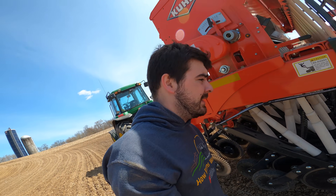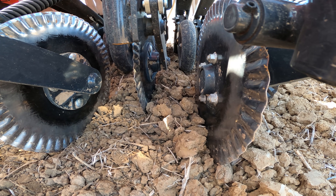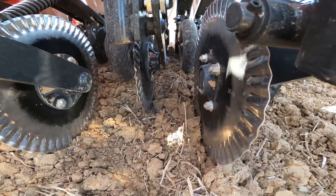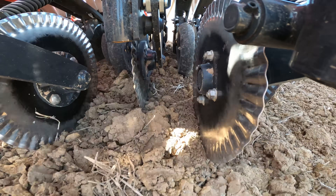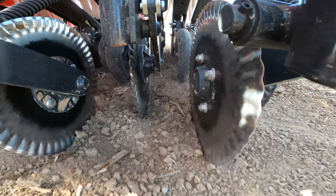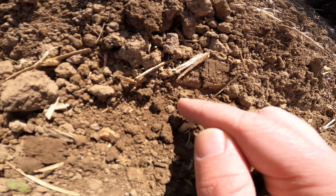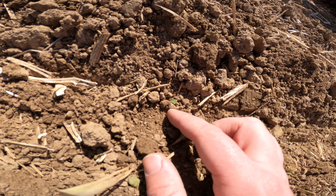I wouldn't be too upset if the rain they're calling for this afternoon actually comes through. It looks like a nice day out right now, but a nice shower to get the soil wet and kick-start those seeds — I would be alright with that. With more pressure on those firmers, it's doing a better job at breaking up those larger clods and making a consistent seedbed. There's seed in there; it's really just under the surface, which is exactly what we want.